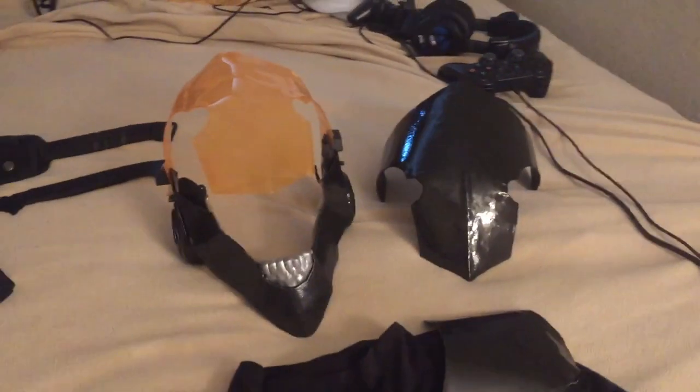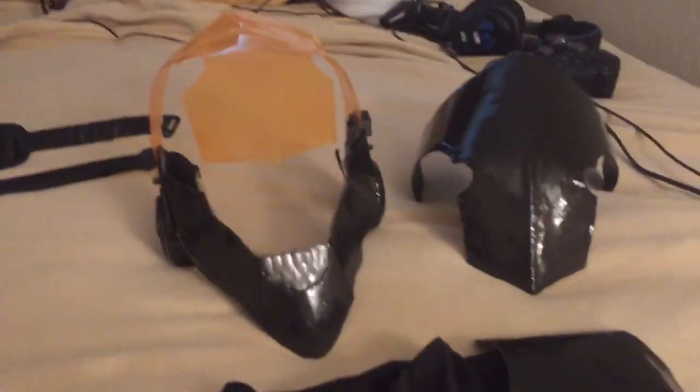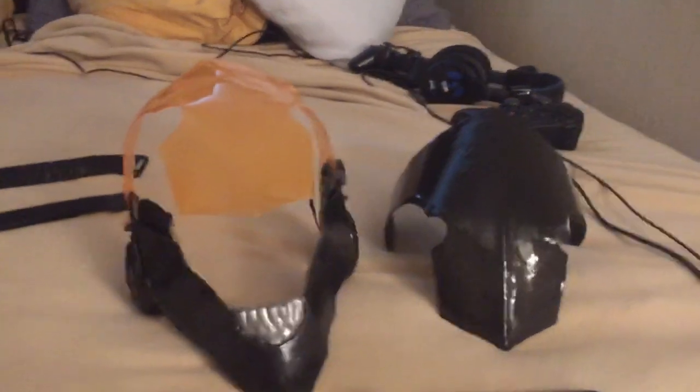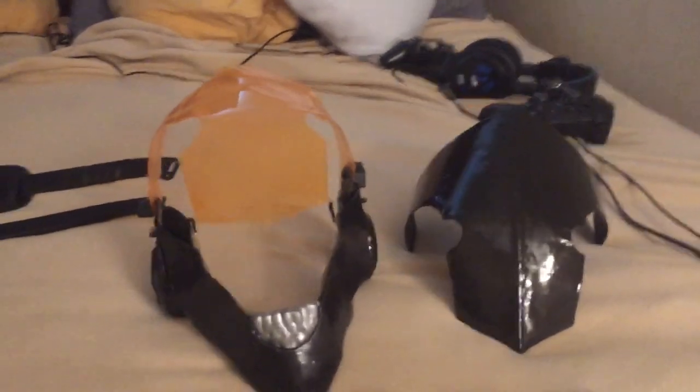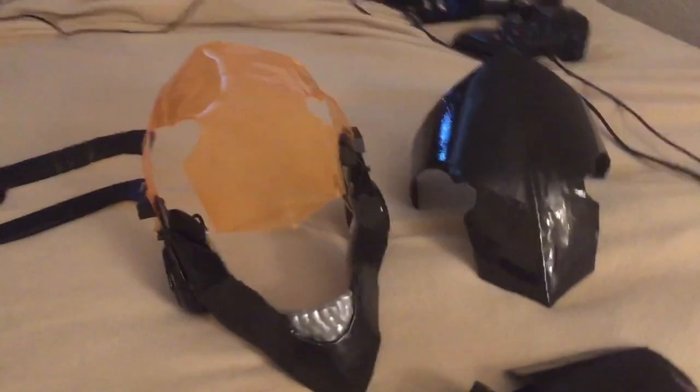I wanted to get a bowl and cut it out of a bowl but I could not find a bowl that color. Sometimes Raiden's visor looks orange — the first time I ever saw it in Metal Gear Solid 4 it had an orange tint to it, so I wanted to do it orange like that. Sometimes it looks gray, sometimes it looks purple, but that's how I wanted to do it.